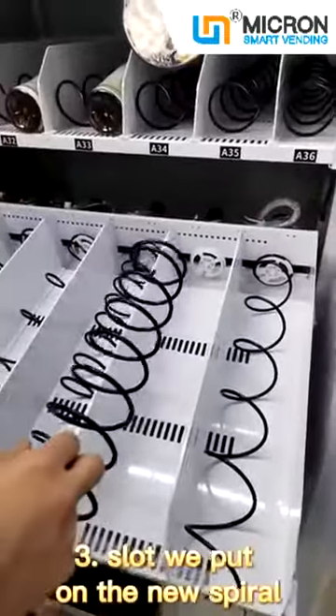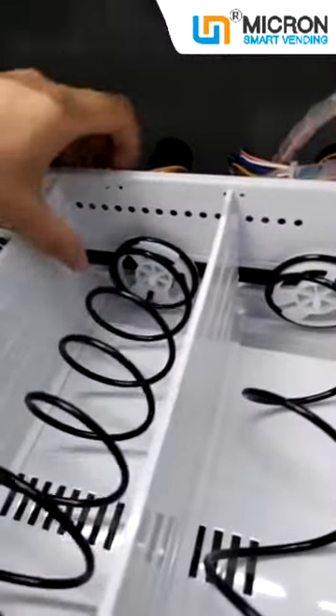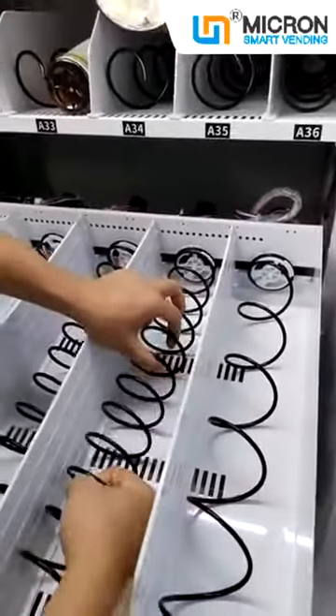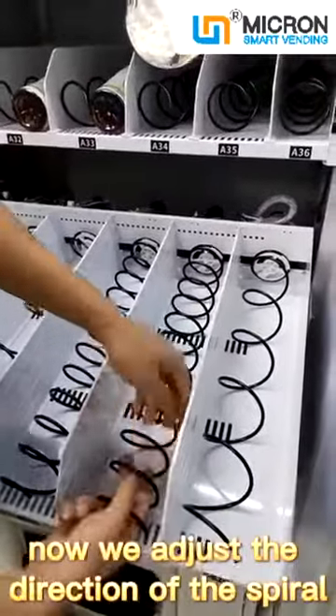The third step, we put on the new spiral. Then we push it and squeeze. Now we adjust the direction of the spiral.